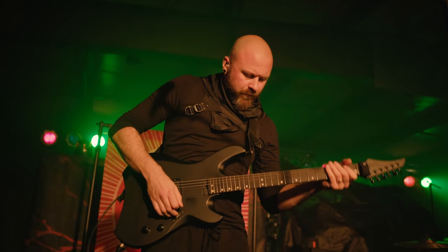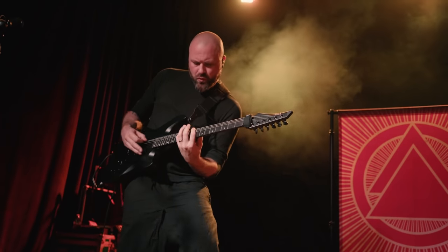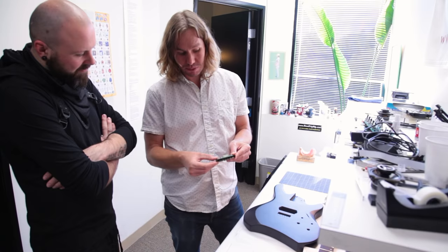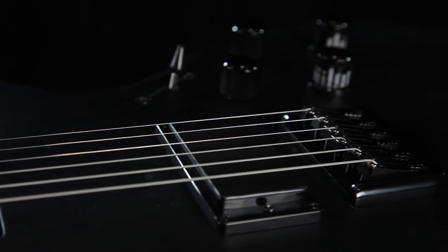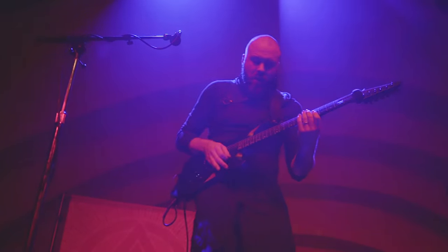My thinking was: if the guitar was the first thing that you gravitated towards — it looked cool, it felt great, it sounded awesome to play — before you even plug it in and know that the technology is in it, you're going to be a lot more open to the possibilities that the technology can bring. And I think that's been achieved with the Shuriken. The guitar is great, looks cool, feels great, and it sounds excellent before you've even plugged it in.